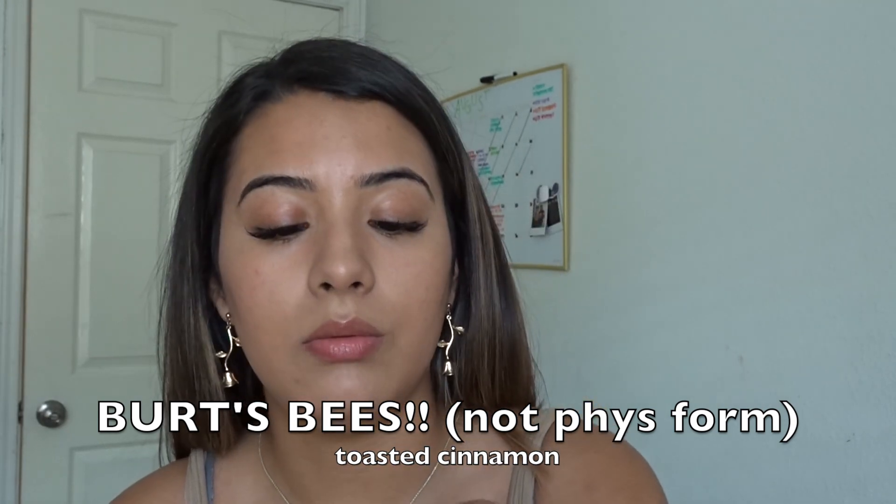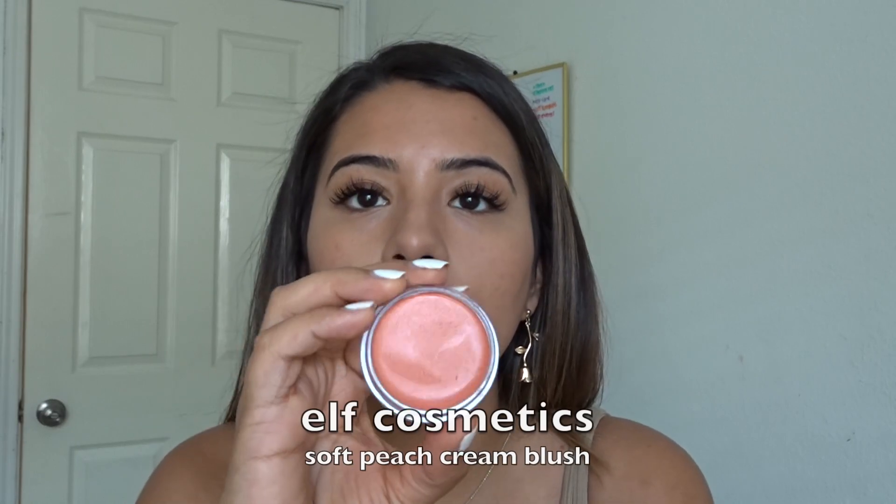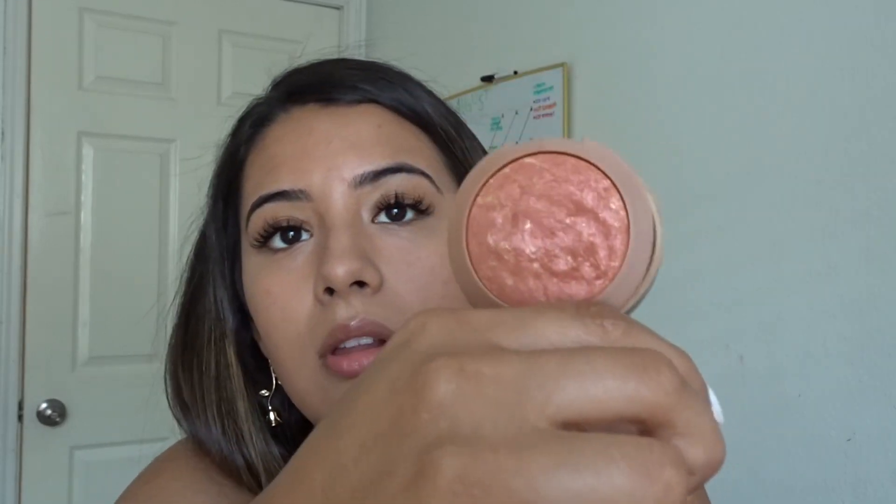For blush, I have three options that are my personal favorites from the drugstore. I have the Physician's Formula Toasted Cinnamon — this looks great on everybody. I have the E.L.F. Cream Blush in soft peach. And then everyone loves the Milani Baked Blushes — this one is Rose d'Oro. I'm gonna go with this one because it's not as bright a pink as all the others. Just gonna take this and tap it in, and make sure to tap it off because it is pigmented. I take it across my nose and it just adds some color to the face.